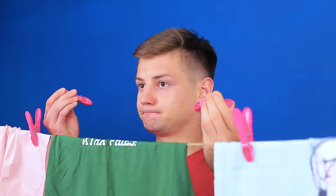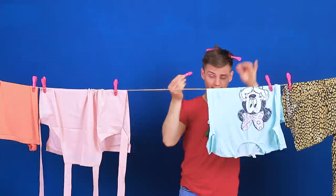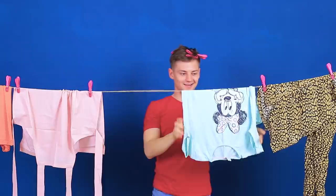Sean has to take down the dry laundry. Where do I put the clothespins? The only thing Sean came up with is putting them on his hair! The more clothespins, the more creative his hairstyle looks! Sean made a bright and unique look from these accessories!